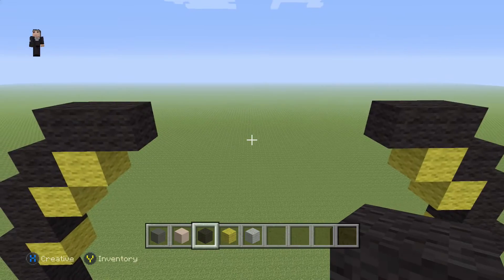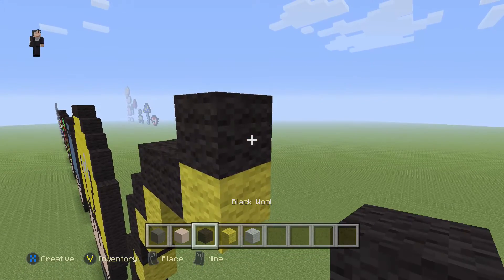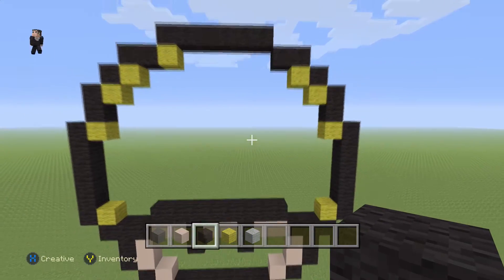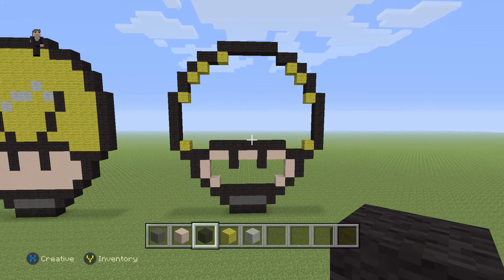To connect them across the top, we're going to place a yellow and then six black wools: one, two, three, four, five, six. And that's going to be the exterior outline of our light bulb mushroom.